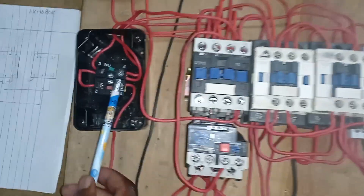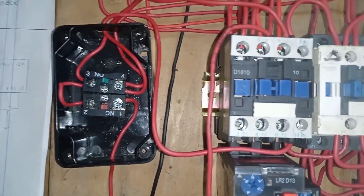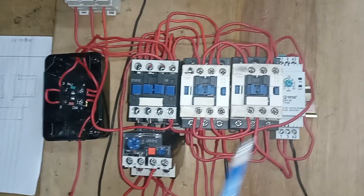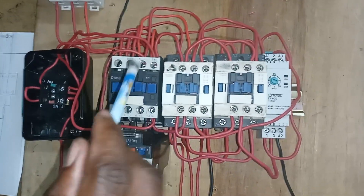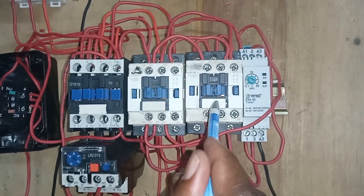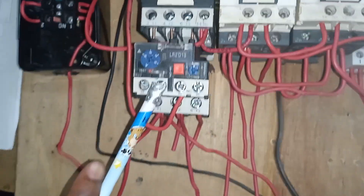I have my start and stop push button here with me. This is the stop push button and this one is the start push button. Then I have three contactors: this is the main contactor, this is the delta contactor, and this is the Y contactor, which is the star contactor. And this one is my timer and this one is my thermal overload relay.